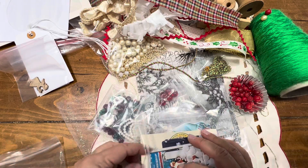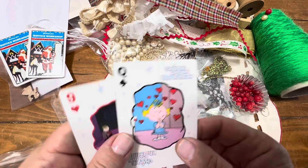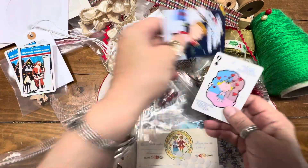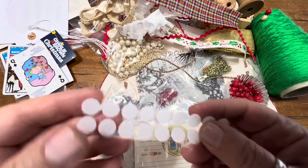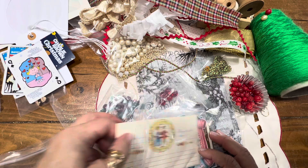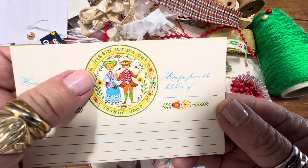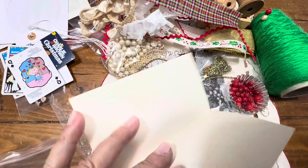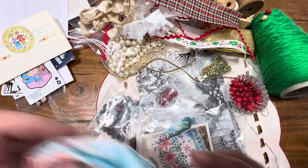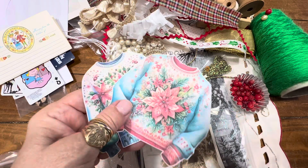I'm giving you two Santa Claus cards and there's two Charlie Brown Christmas cards — these are regular size so make ATCs out of these if you want. This is velcro that you can put on your pages and then you can have an opening and a closing. I'm also giving you this — it's an old vintage index card, a recipe from the kitchen. If you were making a gift for somebody, you could put like a holiday recipe on there. This was a fussy cut that I got from Janina J9 Scraps and I have so many that I'm sharing.